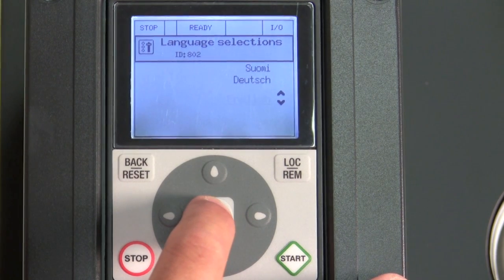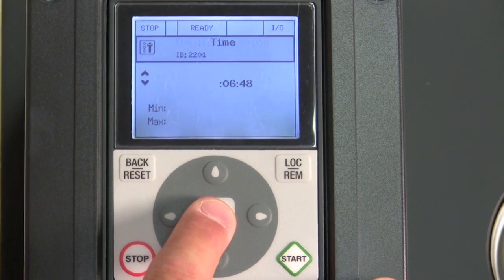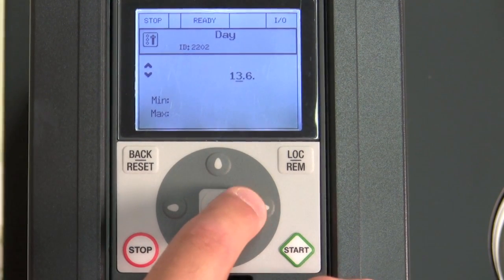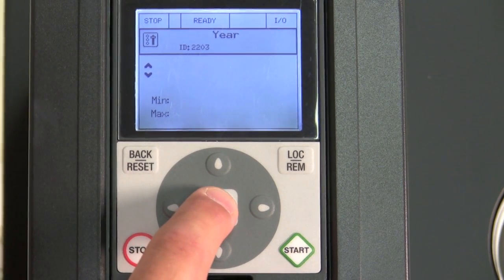We go through our language here — we have English. Our daylight savings time is set to the US. We set up our time because we have a built-in real time clock, our day, and our year.